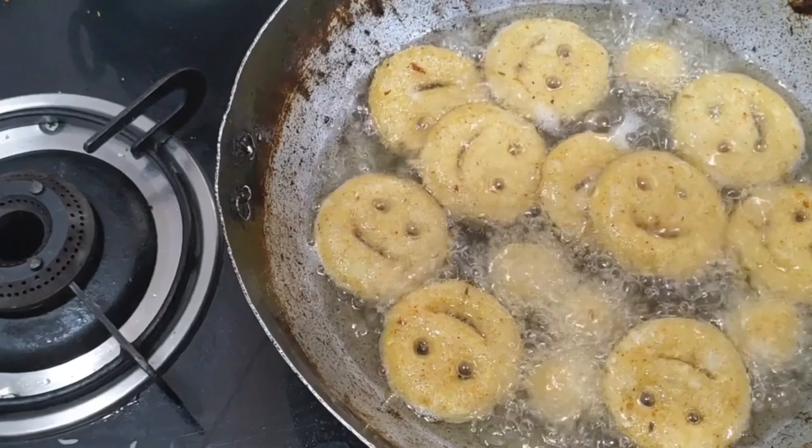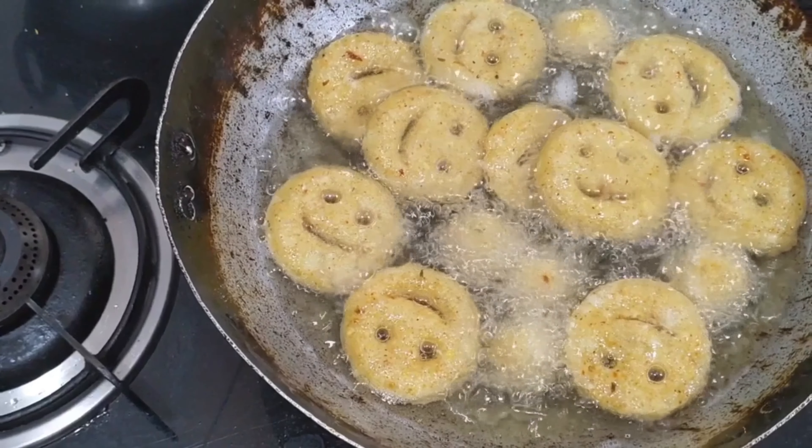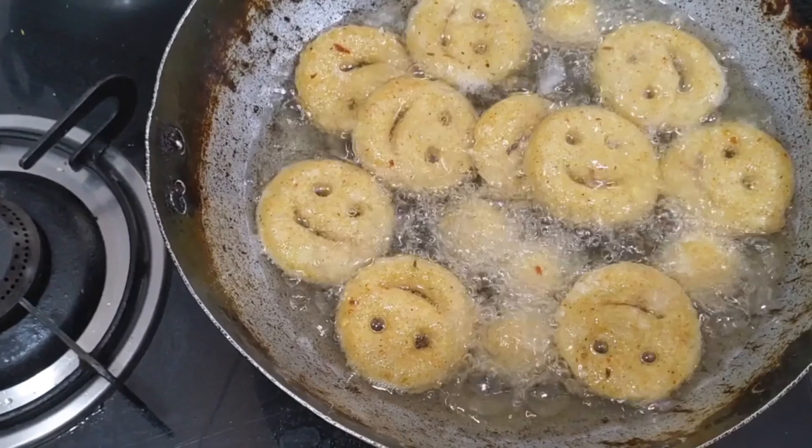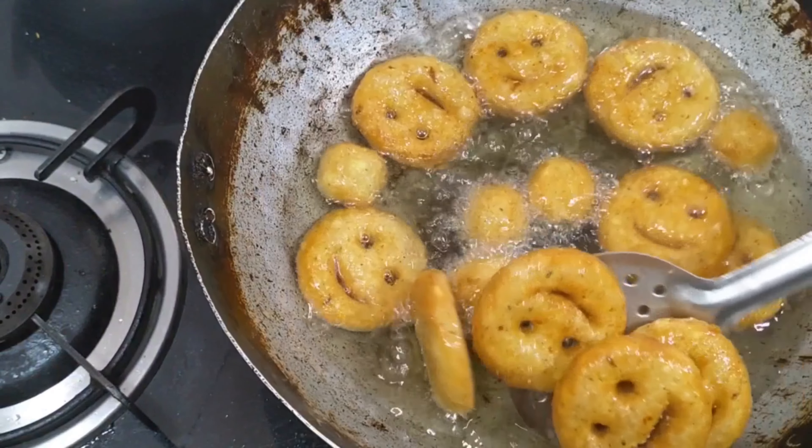I will deep fry them. I will fry at medium to high flame and raise the temperature a little bit.